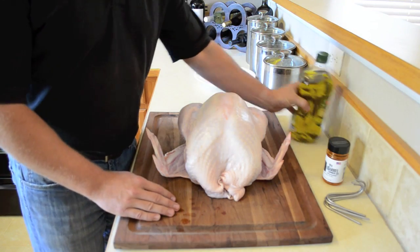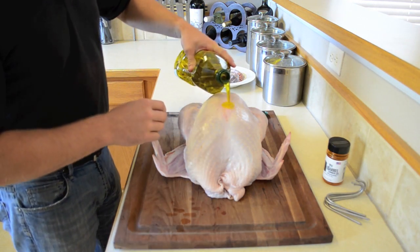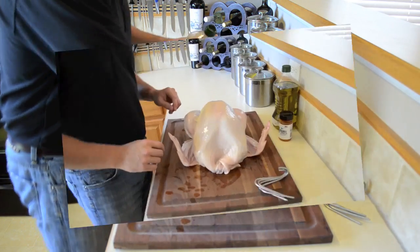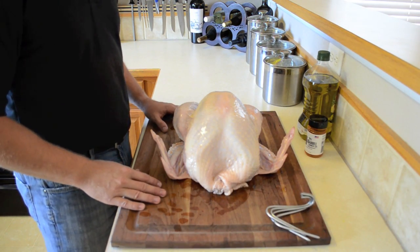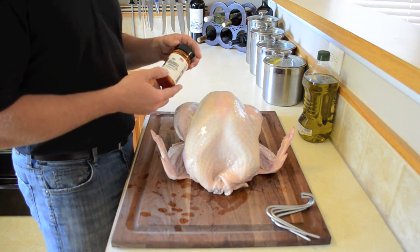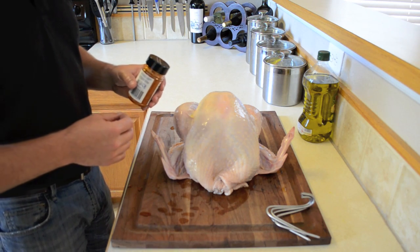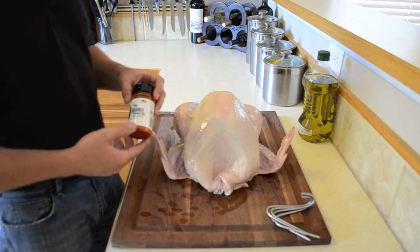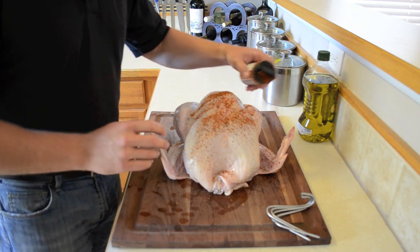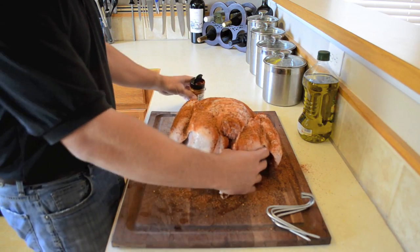First thing we're going to do is put olive oil on it. We want to get a good coat of olive oil over the entire turkey, including the wings and the legs. Now we're ready to season it up. Our Pit Barrel Cooker all-purpose rub comes in a 4.7-ounce jar — you're going to use about three-quarters of this jar for this turkey; average turkey, at least half to three-quarters. I'll also put some of the seasoning inside the turkey — it just makes it a little bit better.